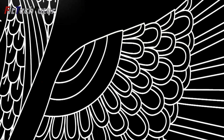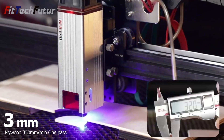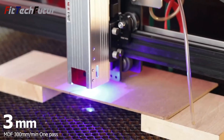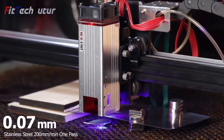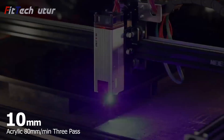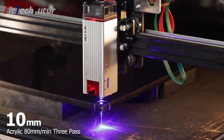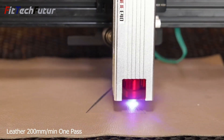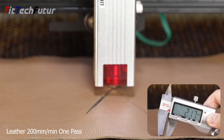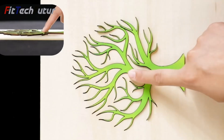Despite its compact size, the Nehe 3 boasts versatility, capable of engraving a range of materials including wood, plywood, fabric, paper, cardboard, acrylic resin, canvas, stainless steel, painted metal, and leather. Whether for DIY projects or professional use, the Nehe 3 is a reliable companion, empowering users to unleash their creativity with ease and precision.